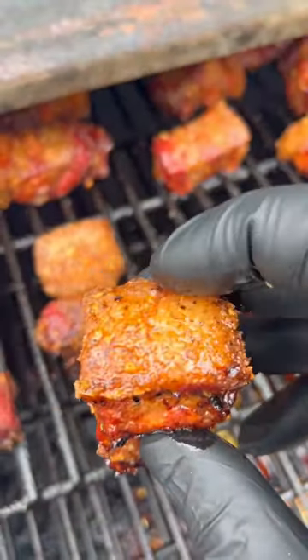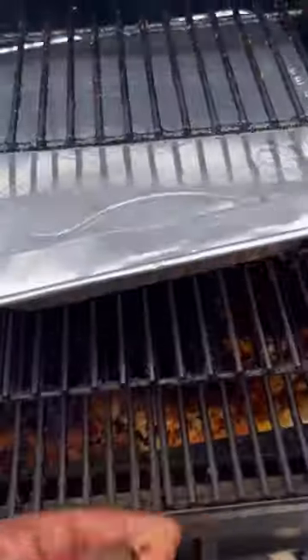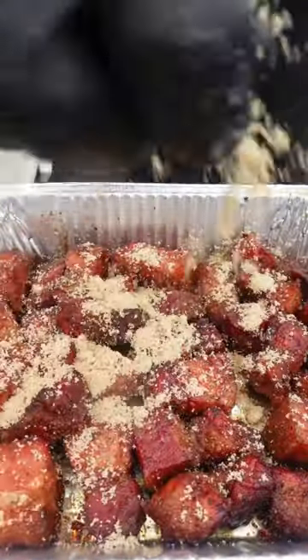Once the color's right and the bark is set, we're gonna go ahead and braise them to render the fat a little bit. Cover it up, back on for one hour. Pour off that excess rendered fat, then it's time to get to work.